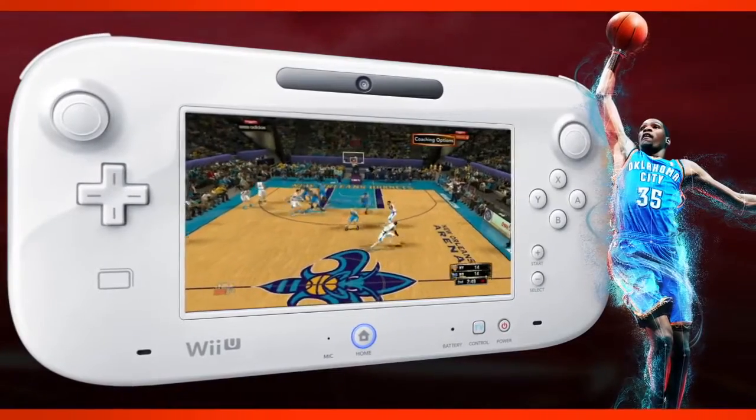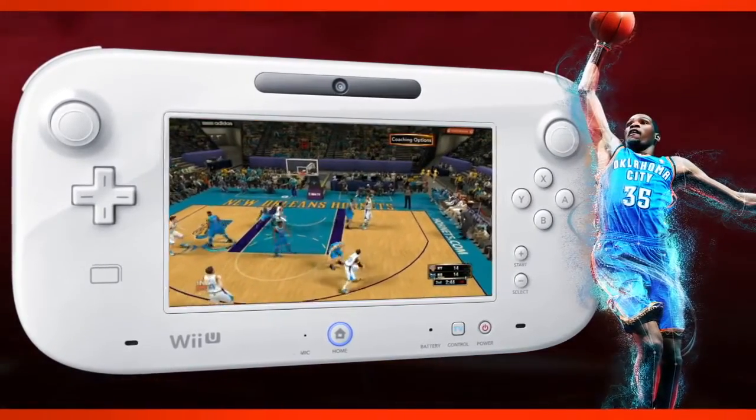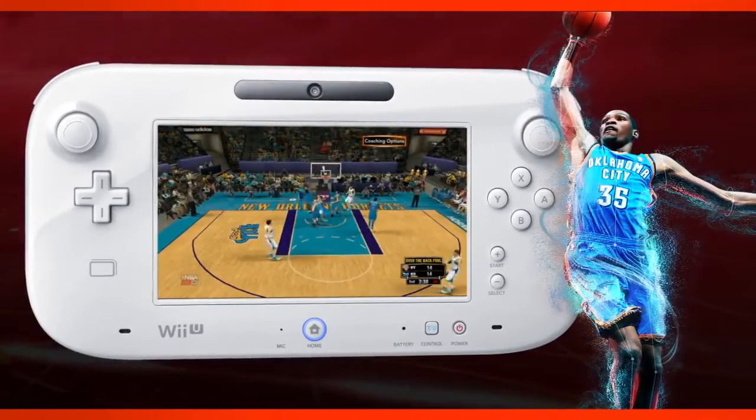Another really cool feature with the gamepad is the ability to utilize all of your coaching options. Many of you are used to our on-the-fly coaching options in the past — on the gamepad it's all right at the touch of a finger. You can do things like make substitutions, call plays, and set defensive sets up, just with the quick touch of a button.